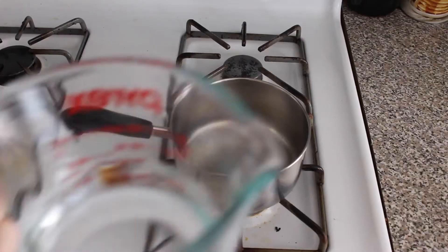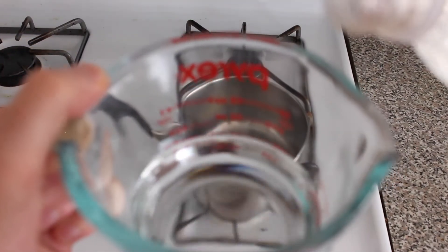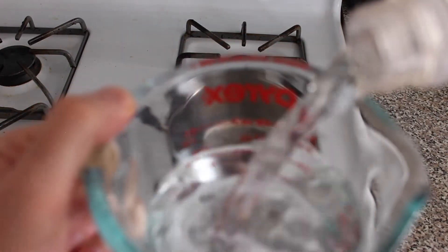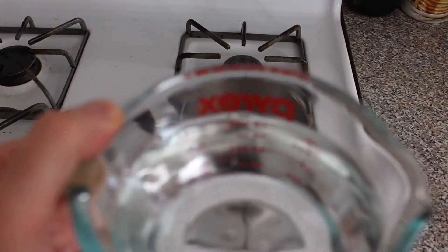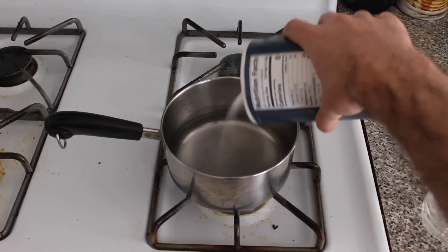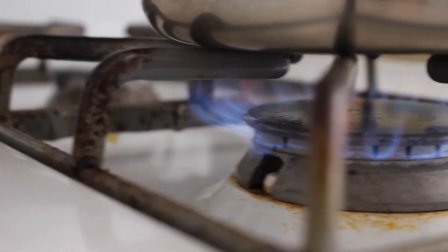Now you're gonna want to get about a half a cup of water and pour half a cup of vinegar in there — about equal parts essentially. I like a little more vinegar, whatever you want. Add a pretty decent amount of salt. Bring your pickling potion to a boil.